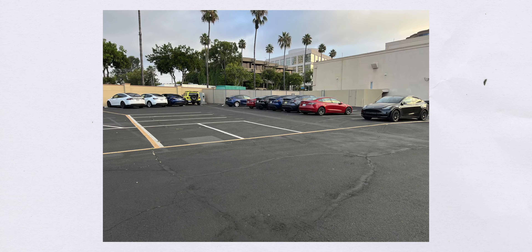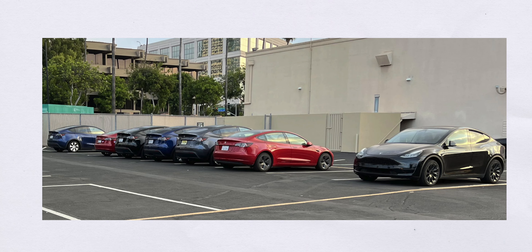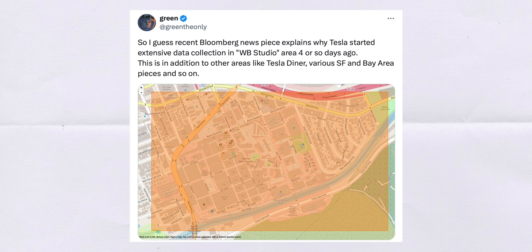Also on Reddit, there's a photo showing other vehicles Tesla is testing at Warner Bros. — Model 3s and Model Ys presumably there for the robotaxi event. On top of that, on Twitter, Green The Only has stated and shown that Tesla is gathering map data and mapping the area in detail. They're also doing it at the Tesla Diner and areas in the San Francisco Bay Area. All of this confirms we'll see this at Warner Bros. Studios and that it's going to be a working prototype.